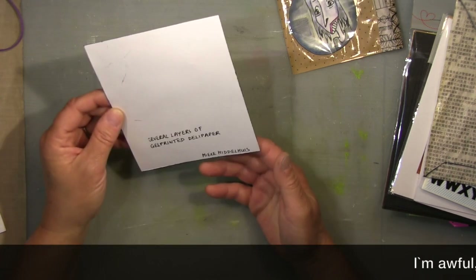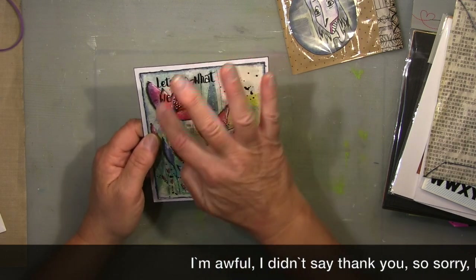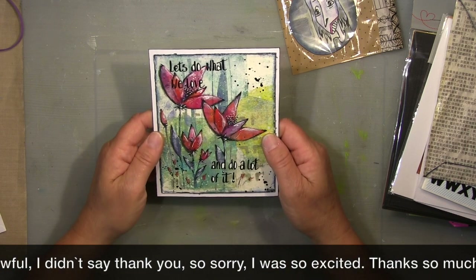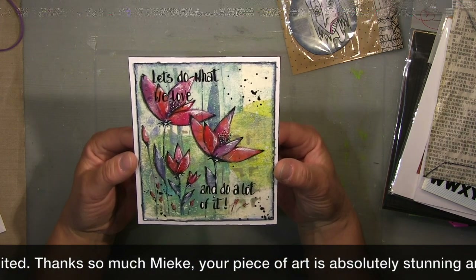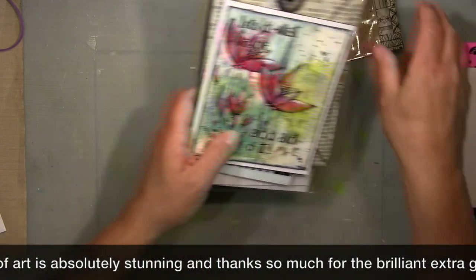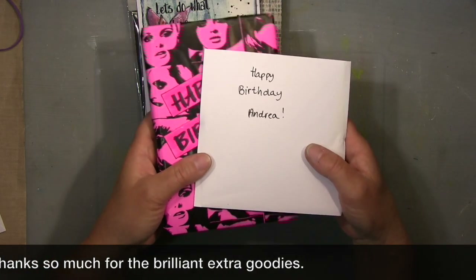Several layers of jelly-printed deli paper with drawing on top — really nice, absolutely fantastic. Look at this — that would be worth showing, wouldn't it? As I said, I'll show you what's in the birthday gift in the next video, either Wednesday or Friday.